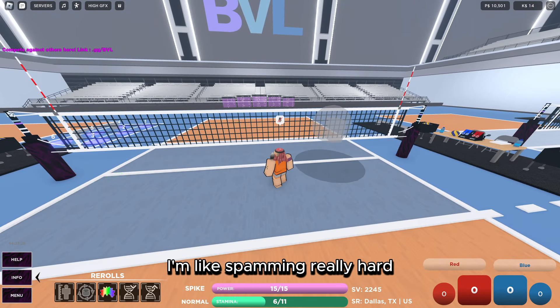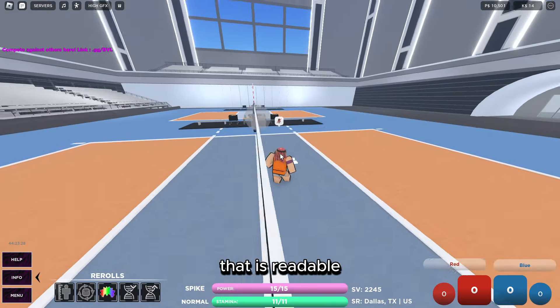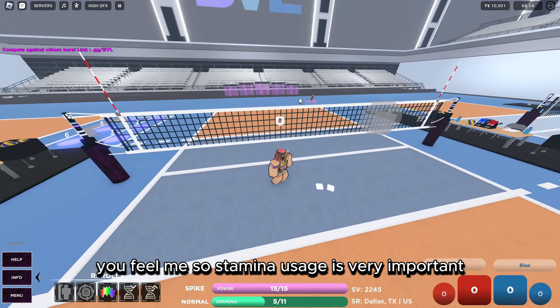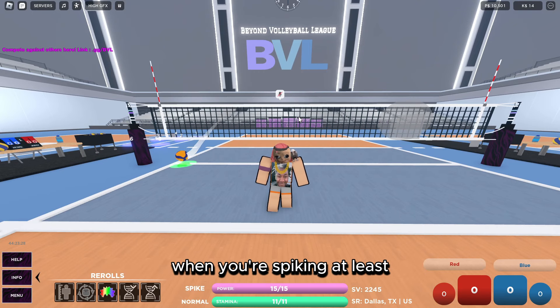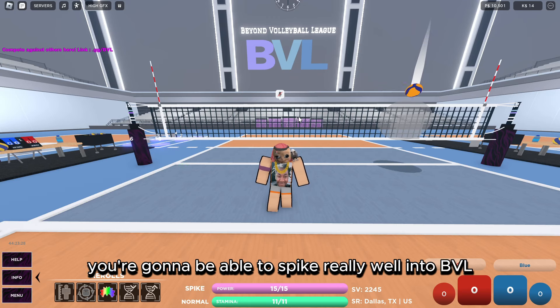When you use stamina while spiking, what I like to do is stay in one spot or move around so the blocker gets away from me, and use a lot of stamina — you can see I'm spamming really hard. You need to use a lot of stamina when spiking because you don't want a slow, readable approach. You want to be fast. I'd say use at least five stamina when spiking. If you combine all of these things you'll be able to spike really well in BVL.